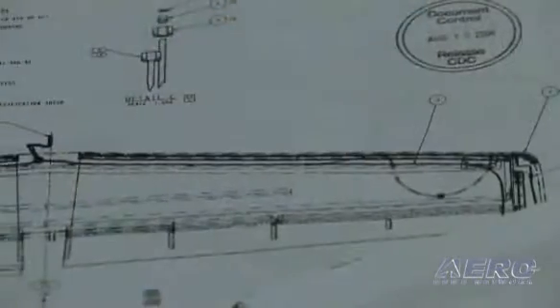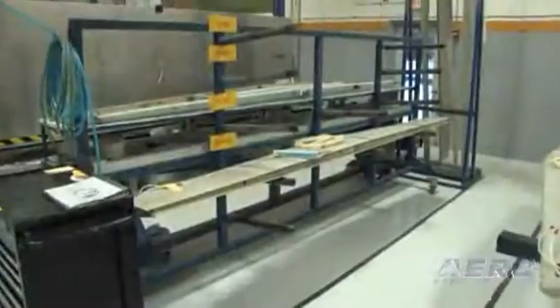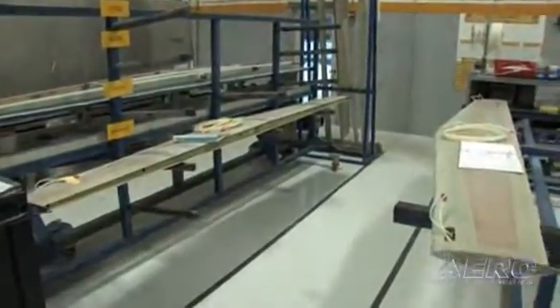Here we are at the horizontal bonding station. First we have the torque box bond. Then from there it moves over to the closed station, where we run the ice protection lines. Then it has to get post cured, and then it comes back to our area where we go ahead and put the ice panels on. The panels are pretty much the same as the previous model panels — same procedure, just a bigger surface area where the glycol comes out.